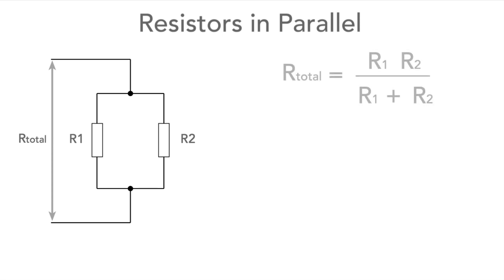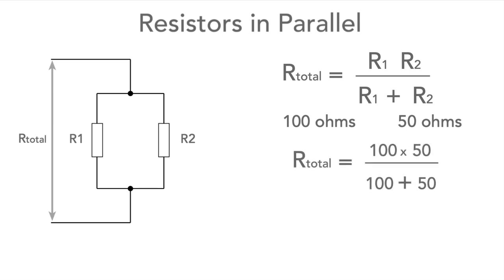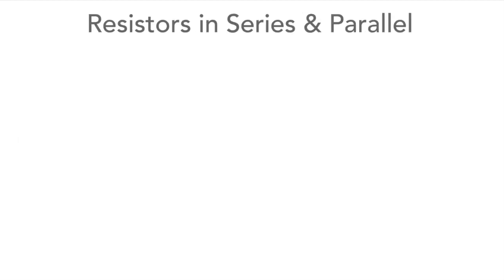If we only have two resistors in parallel, the formula simplifies down very considerably. The total resistance equals R1 times R2 divided by R1 plus R2. So if we have resistors of 100 ohms and 50 ohms in parallel, substituting the values into the equation gives an overall resistance of 33 ohms.